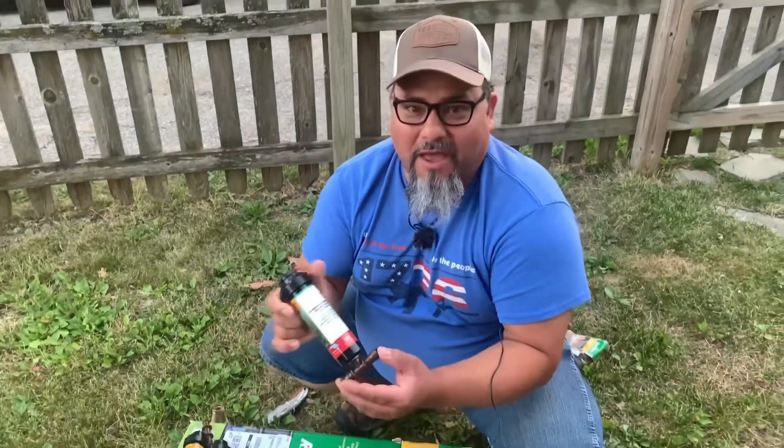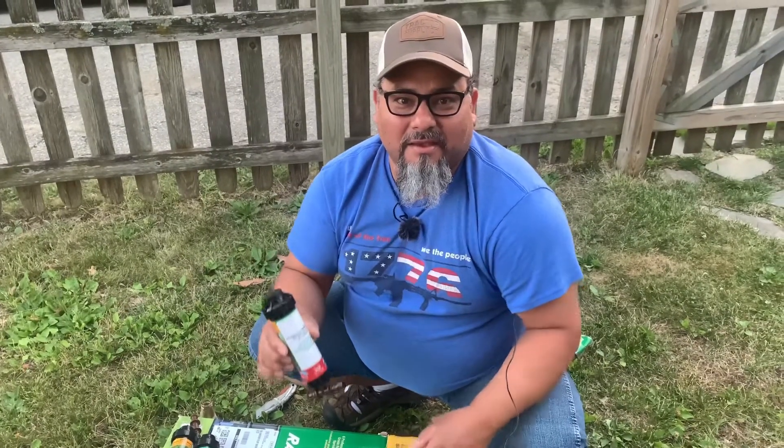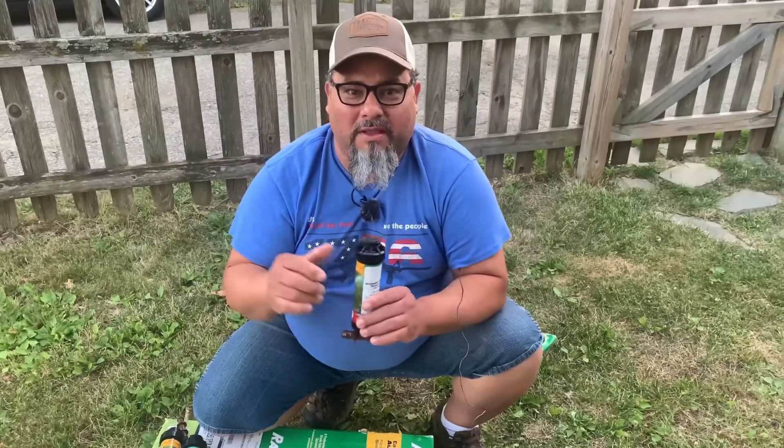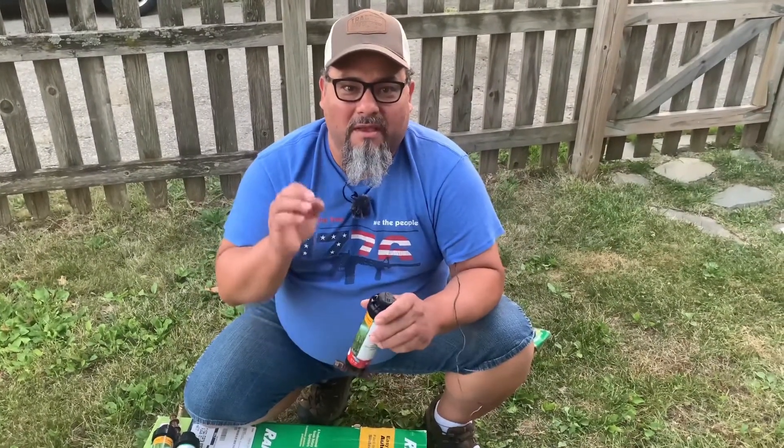In any case, this is all I have for you guys tonight. If you'd like to see tips like this, please let me know in the comment section below. Have a good night.